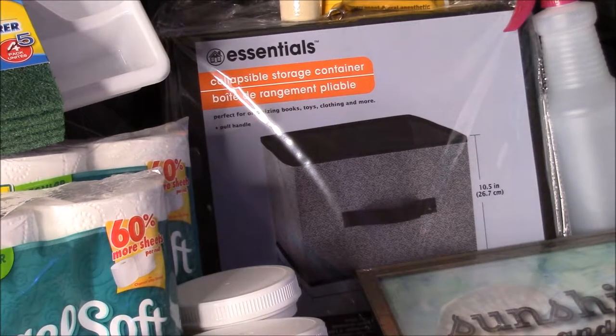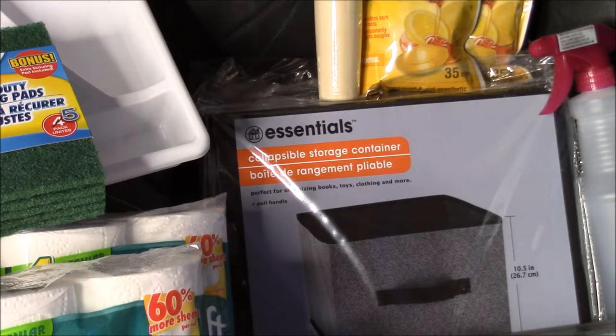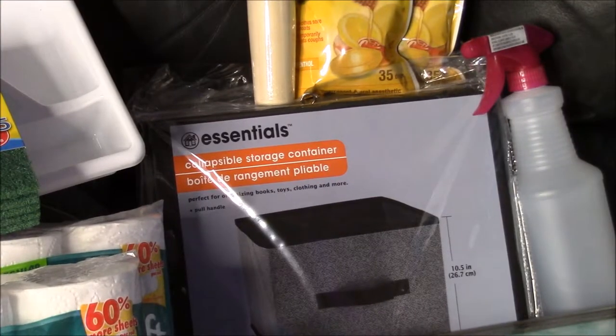These bins are a new size for Dollar Tree — they didn't use to carry ones this large. They're ten and a half inches tall, 11 inches wide, and ten and a half inches deep. I grabbed six of those because I use them all over the place — on a wire kitchen shelf for my canning, a small one for the bathroom to keep toiletries, hairbrushes, flat irons, hair dryers, and makeup. You can also use them in your dressers, armoires, closets, all over the place, even under the bed for under-bed storage.